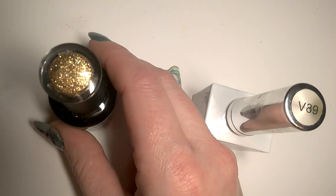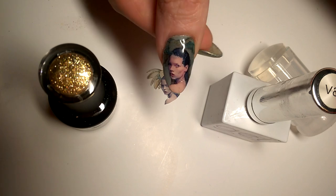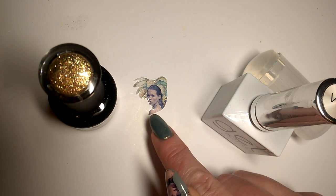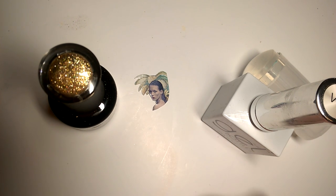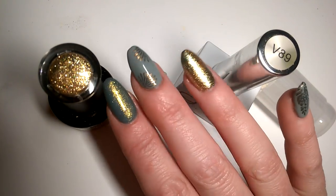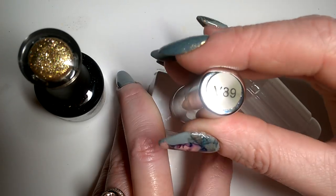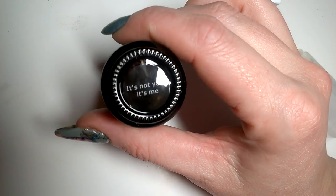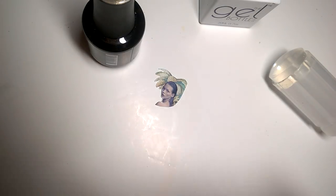I thought it would be really nice to combine a couple of new colors with this image. On this hand I'll go through the nails one by one — we've got Kate on the thumb, and that's the decal. I have made these decals myself using decal paper, and I'll put a link in the description below. I've reversed the image so it'll be the opposite way on each thumb. All fingers apart from my ring finger are painted in the Gel Bottle Ink sagey green color V89, and the other color on my ring finger is a new one I got for Christmas by Madam Glam — it's called 'It's Not You It's Me.'